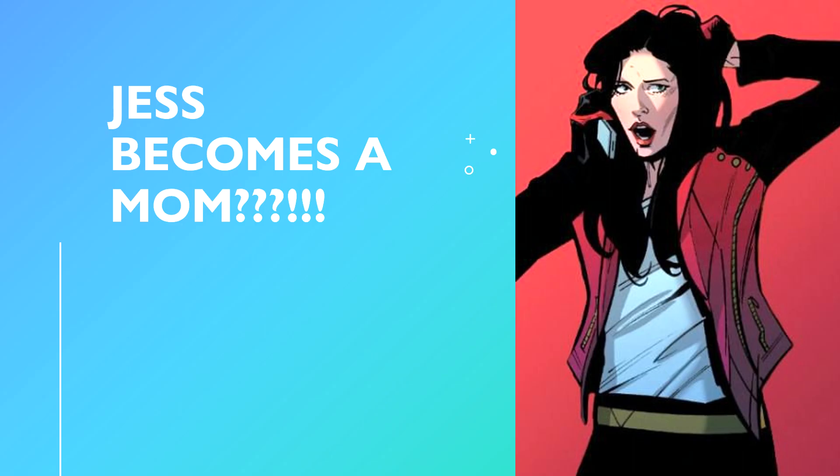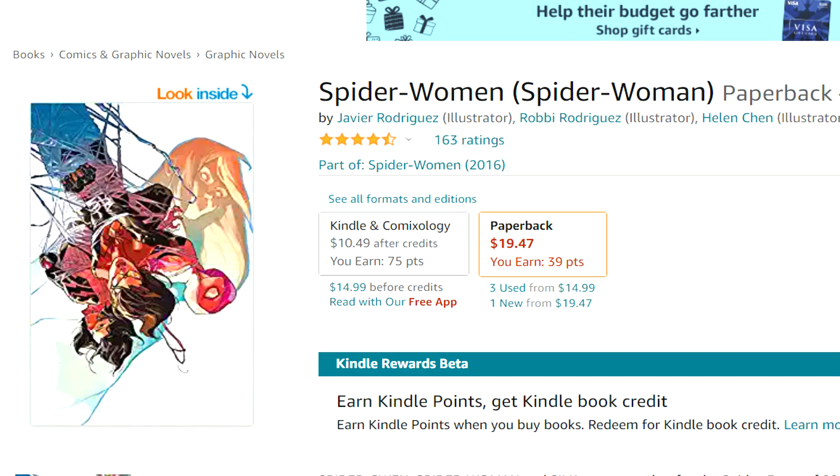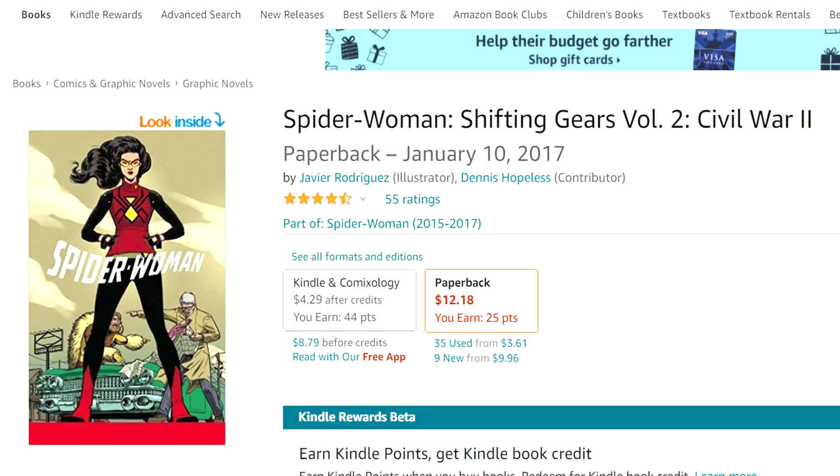Then we have a big life-changing event for Spider-Woman — Jess becomes a mom. Check out Spider-Woman: Shifting Gears Volume 1: Baby Talk. It's a new dynamic for Spider-Woman; some people like it, some don't. I personally skipped it — I might go back and read it, but honestly skipping it I don't think I missed much. Then there's a Spider-Woman event where Spider-Gwen and Silk all team up dealing with stuff. After that is Spider-Woman: Shifting Gears Volume 2.